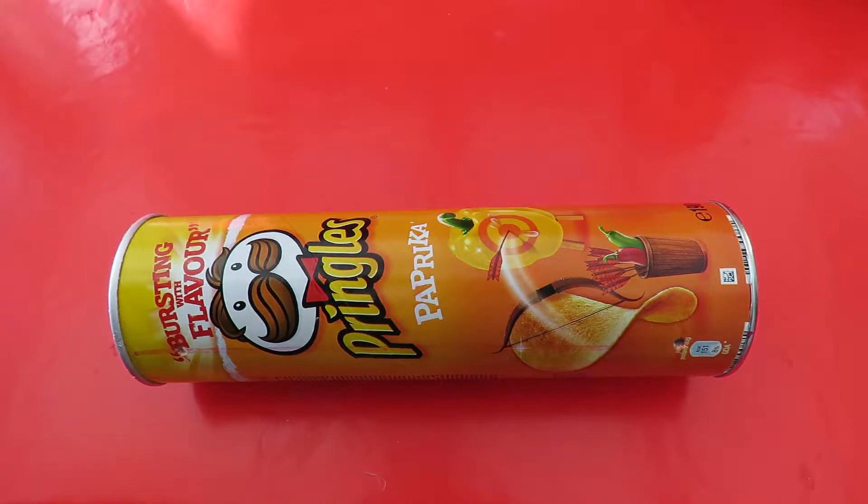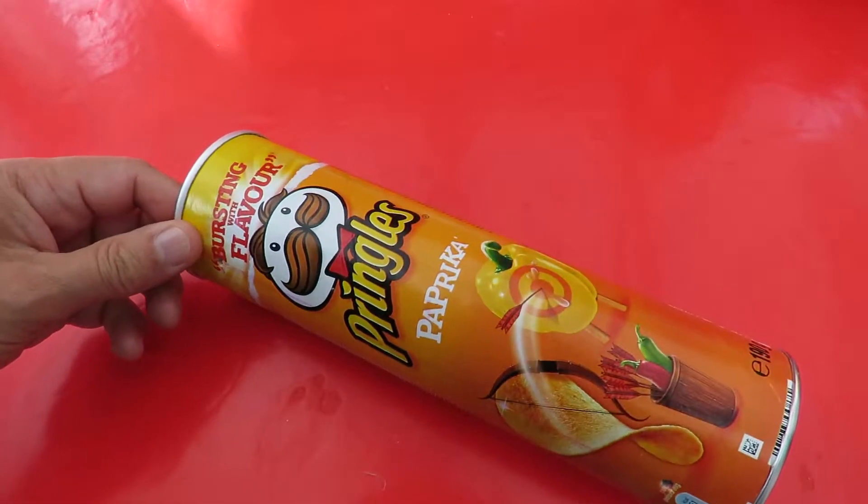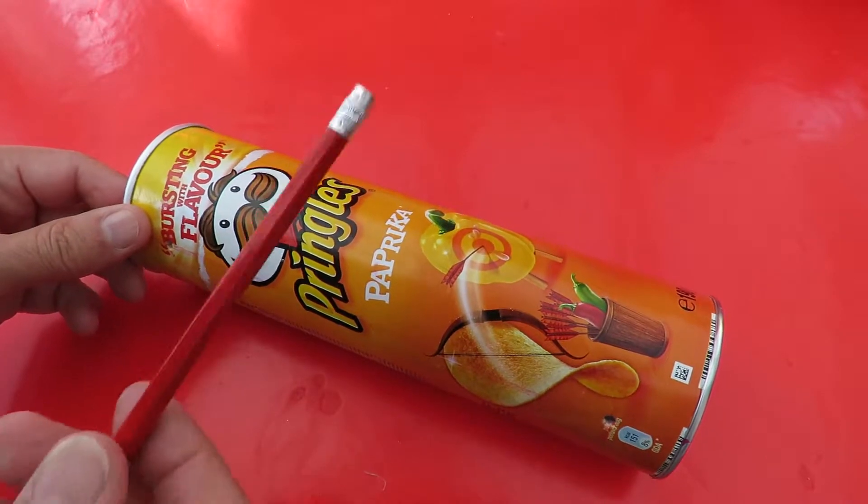Hi guys, another rubber band power project. I've got the old favourite, a Pringles tube. It's a cardboard tube.